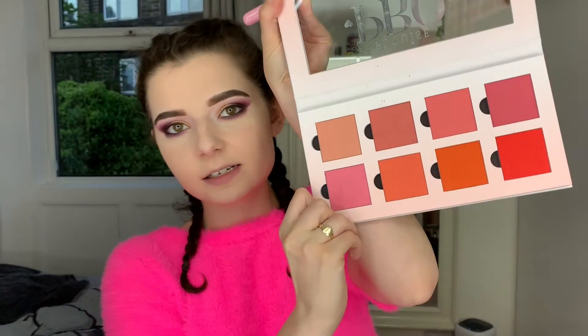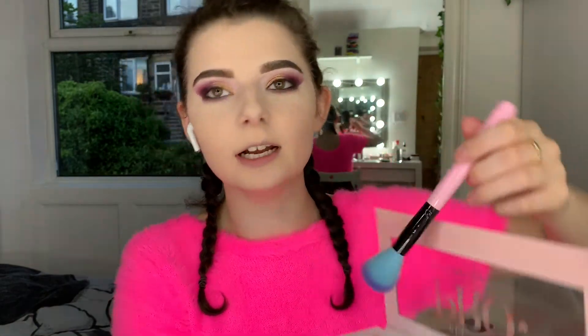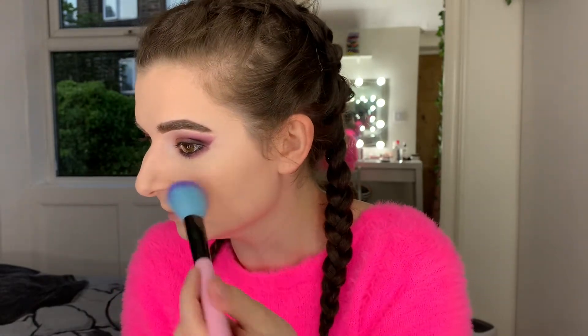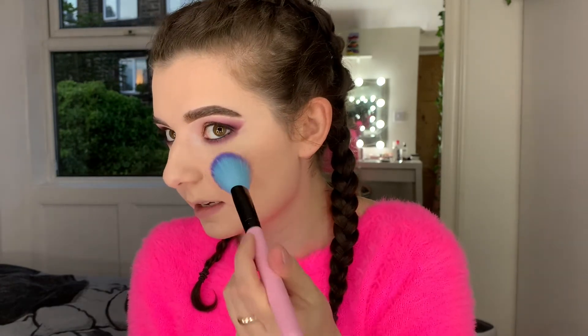I'm going to do blush and then bronzer. This is the palette they gave me — I think I'm going to do the second shade because it's a little bit corally, and for some reason I really like corally tones on me. My eye is itching so much. I'm just going to blend that up like so, without thinking about the lash that's itching.